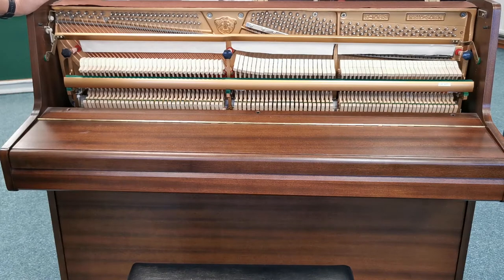So this is the inside of the Reed Son piano. As you can see it is in excellent condition — the hammers are all nice and straight, very clean. The strings are in excellent condition. This piano has obviously been very well maintained through its life.